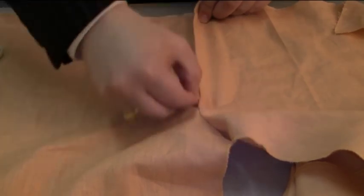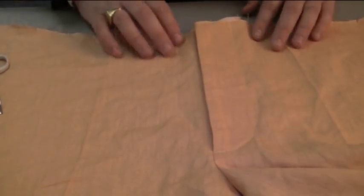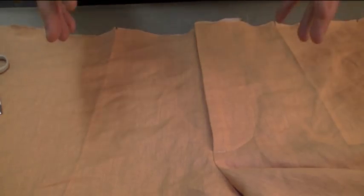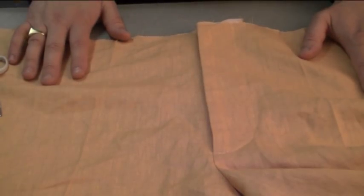So there we have it — the front panels attached of the trousers with a front fly zip in. And now we are ready to be able to put the front pockets in. For me, because I've got pleats, I'm going to align all those pockets in. Thank you.